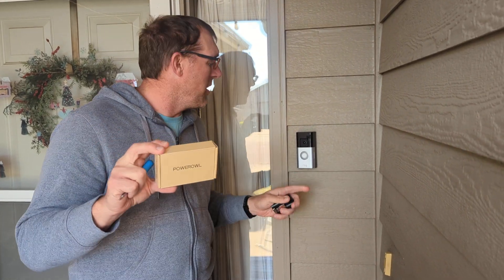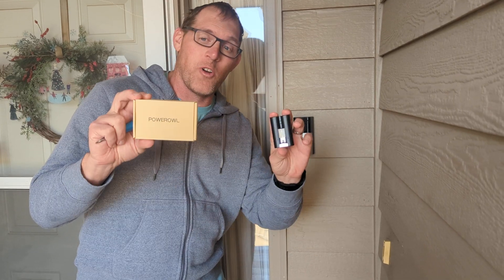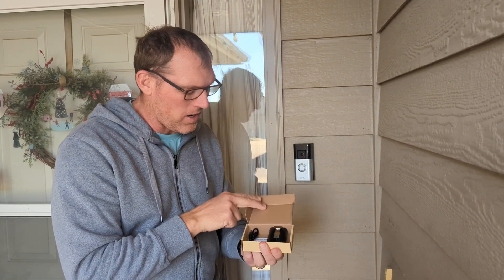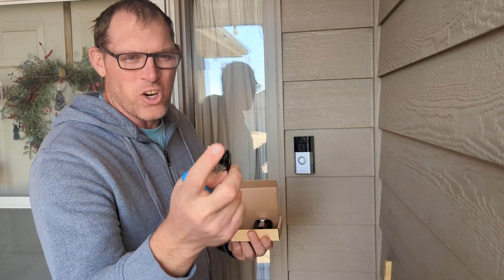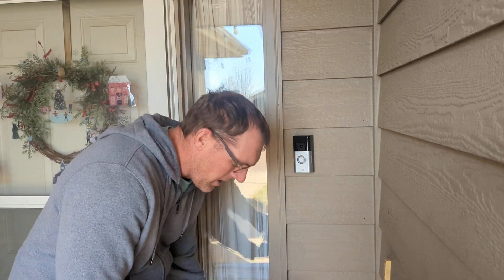Here's how you replace the battery on your Ring Doorbell Pro. I'm going to use these batteries from Power Owl to replace it. You get two in the pack from Power Owl and they include a small cable which has the charger for it. It is USB micro on the charger.